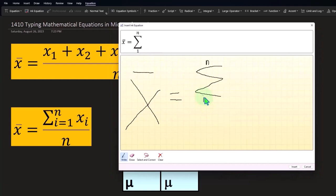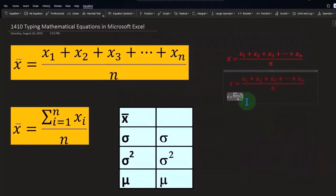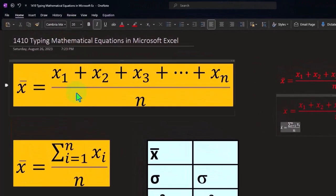Then the i equals one on the bottom, and then I'm going to put x sub i over here. Now it picked up the n on top and the x sub i, so it looks good. Now I'm going to put the whole thing over n, and there we have it. I think that looks good — I'll say Insert, and there it is. It put it inside of this one, which is not what I wanted, but we'll keep it there for now.